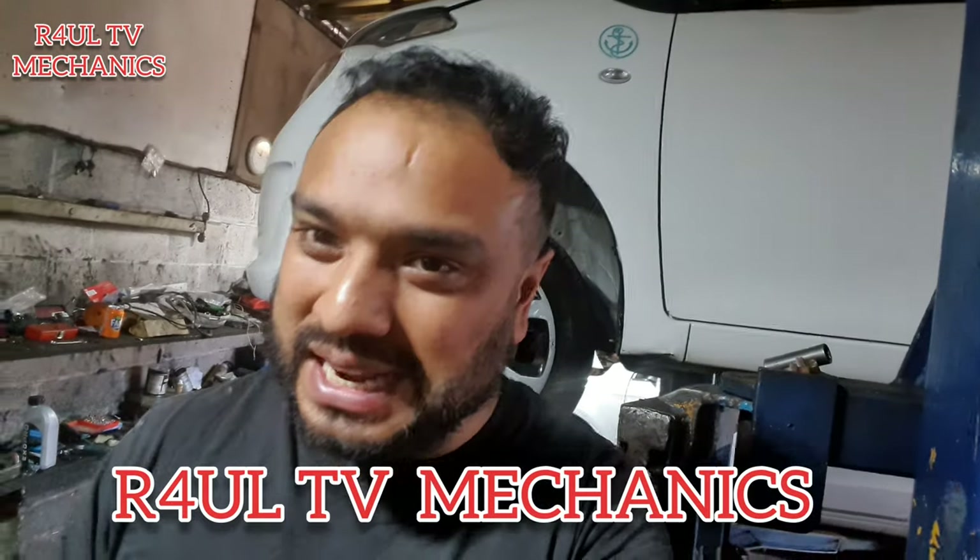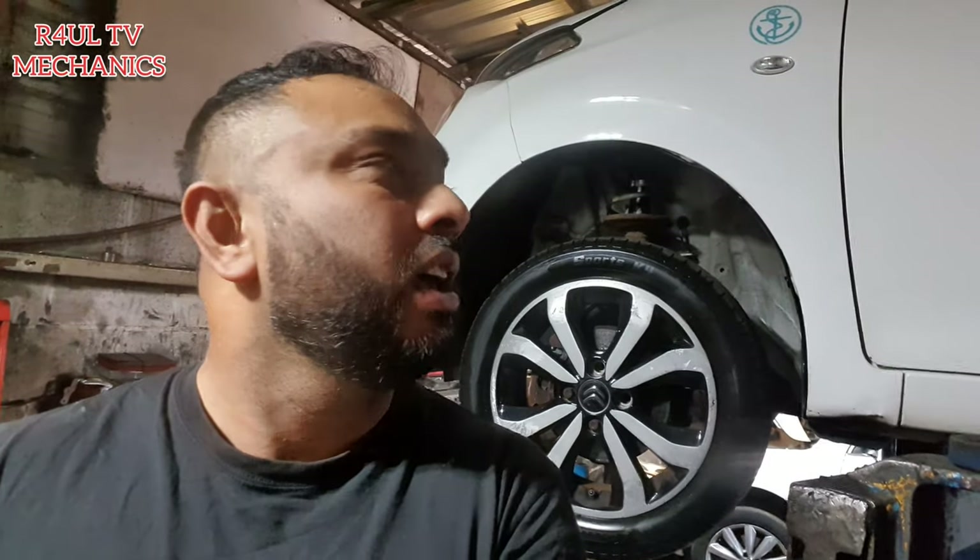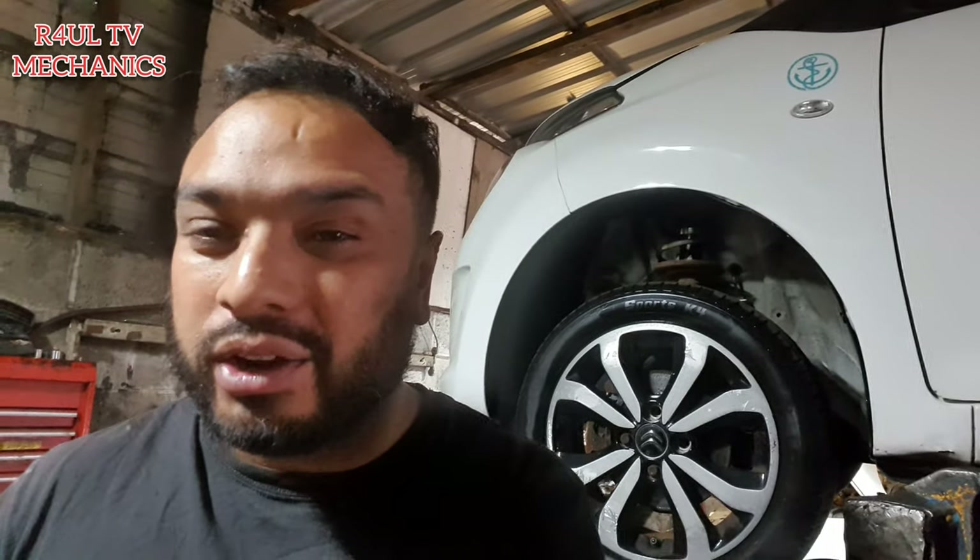Let's go guys, we are back again - Raul TV Mechanics, back in the garage. We've had some time off but we're back again. So what we're doing this time round: I've got a 2015 Citroen C1 - lovely little car. The Citroen C1, Toyota Aygo, the Peugeot 107 - my favorite cars, the 108 actually. I love them.